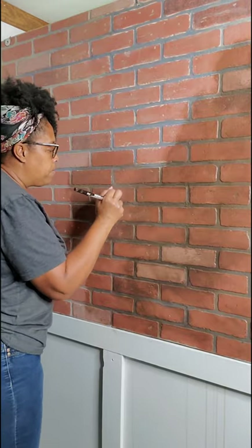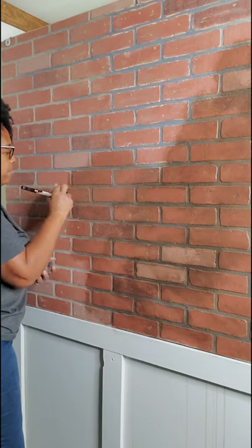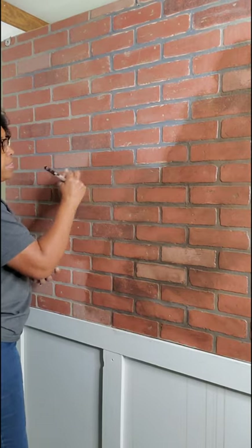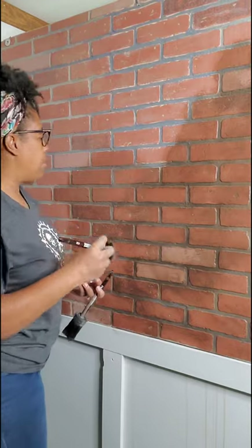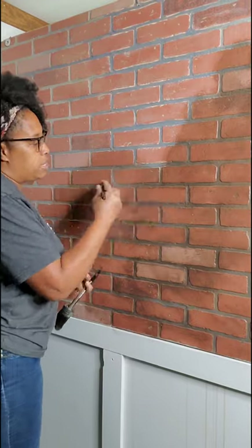I want to buff out any brush marks that may be there from when I apply the glaze. So I just go with my dry brush really lightly and feather those out.